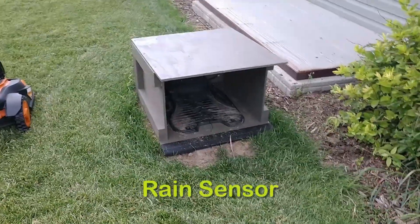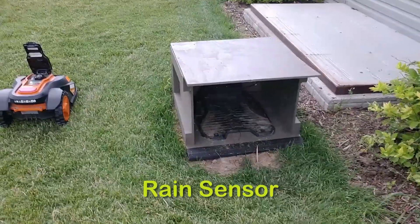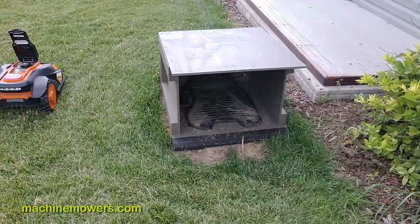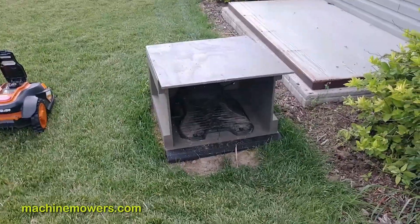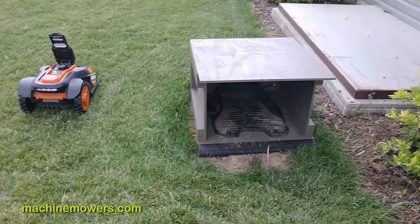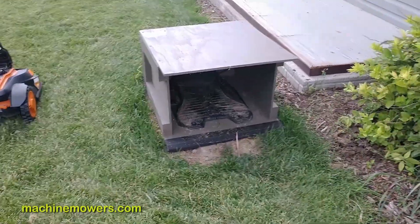Normally this robot is not supposed to cut grass in the rain. Other robot generations can cut wet grass, but robotic mowing generally should not happen in the rain because it can make the blade stickier and the robot can get stuck in the mud a lot easier.